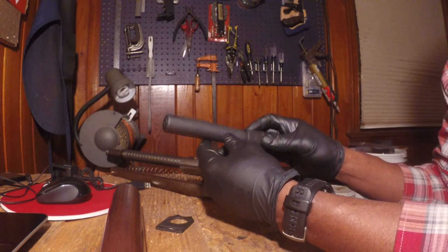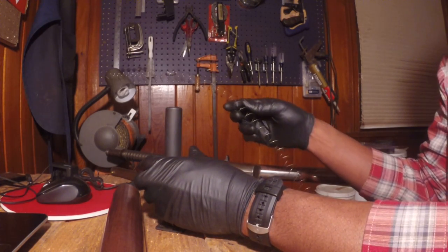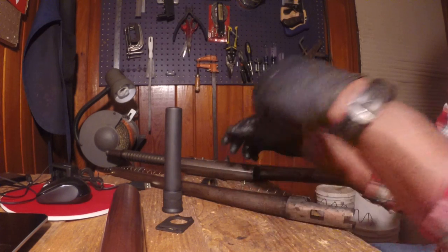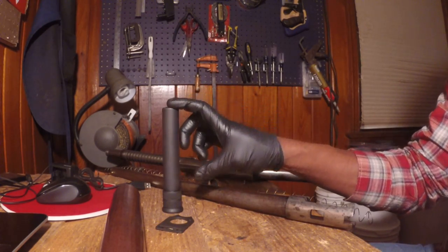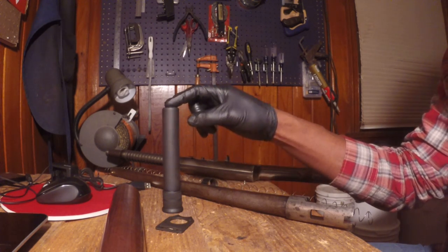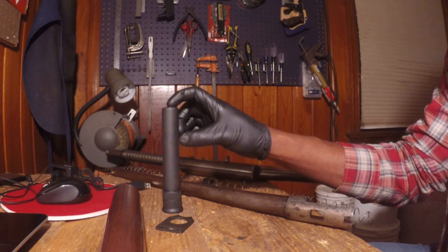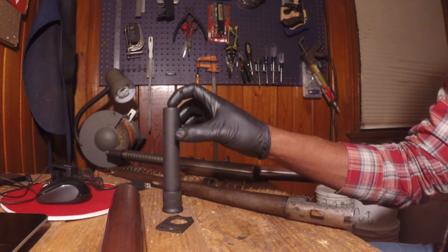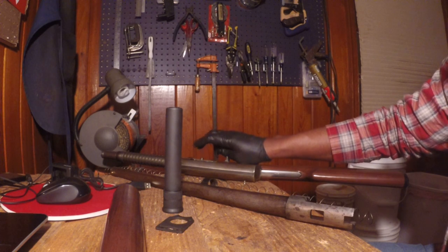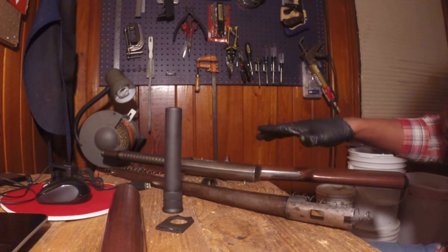This is a two-shot extension and it does come with a follower — an orange follower — and a magazine tube spring, but I decided to use the factory spring because it allowed for fewer coils. Even though this is a two-shot extension, because of its one-piece design it doesn't have that ridge like factory Remington 870, 1187, or 1100 magazine tube extensions have — the ridge that a barrel band would hook onto. Because of the design of the bolt and magazine tube system on the Model 11, this actually becomes a three-plus-one, so instead of a six-plus-one I'm able to have a seven-plus-one, effectively making this an eight-shot shotgun.